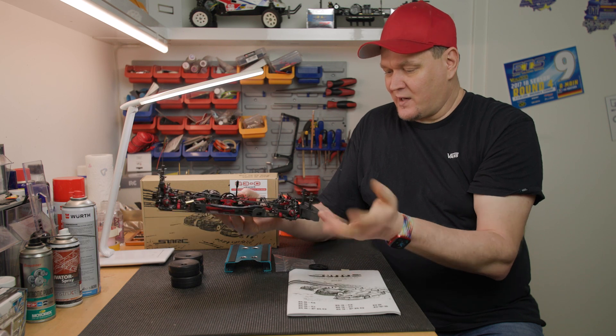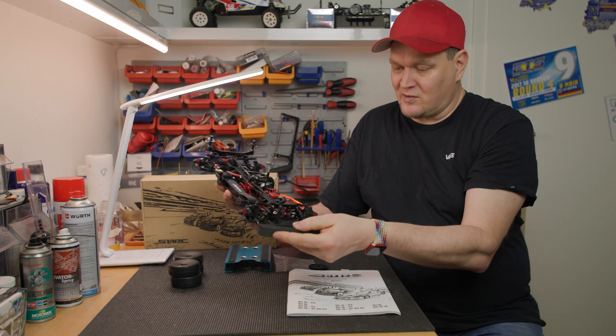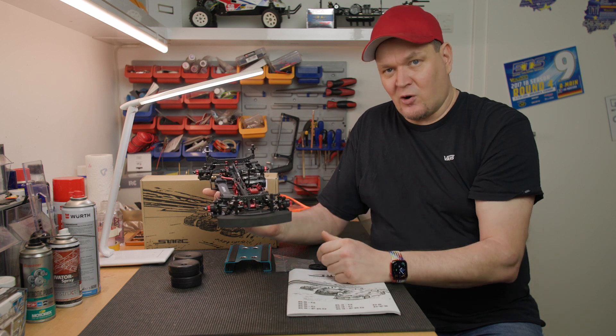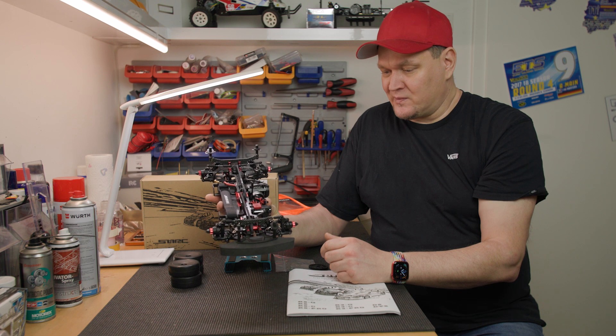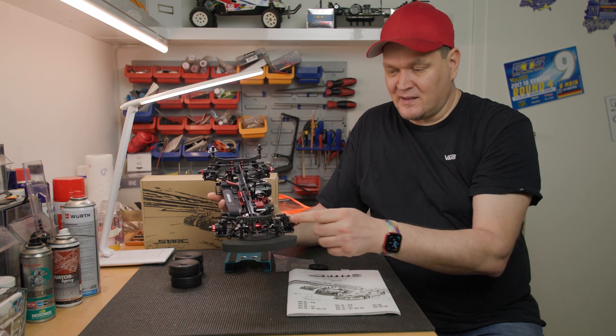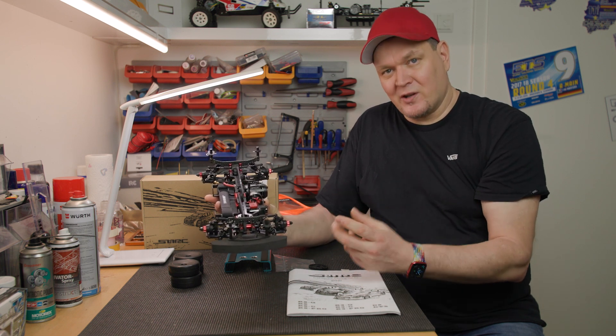The dampers on the car are also good. They have two-hole piston plates and come already filled with oil. However, I recommend rebuilding and refilling the dampers fresh yourself, so you can get a feel for the setup and make sure everything is right before going on the track.